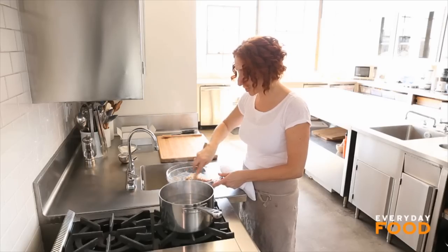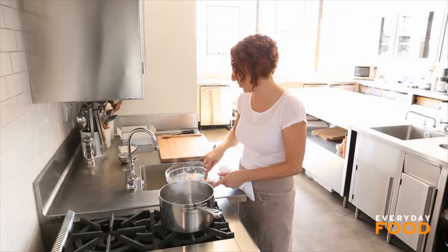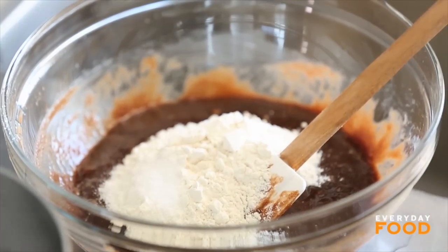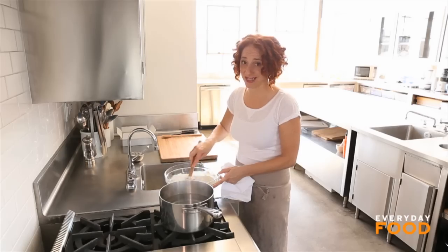You could, if you wanted to, melt your butter and your chocolate together in the microwave — that's a completely valid way to do this. Then add three quarters of a cup of all-purpose flour and a half a teaspoon of fine salt, or a teaspoon of coarse salt.